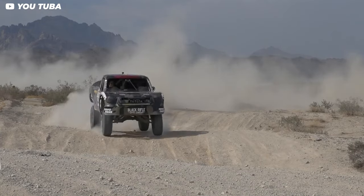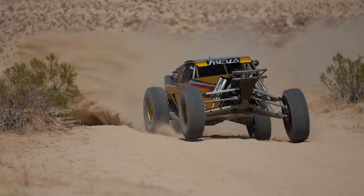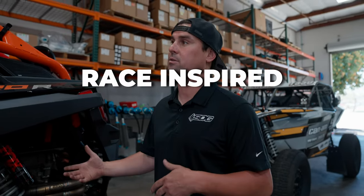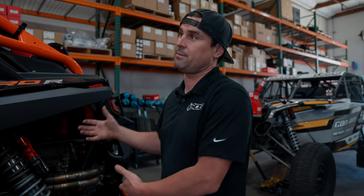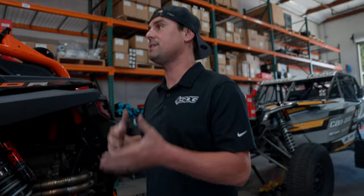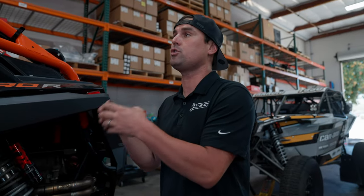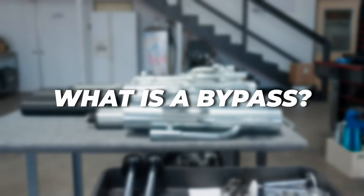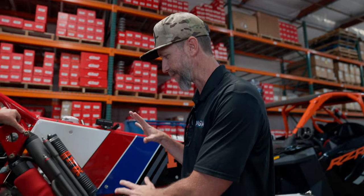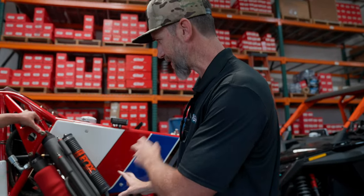SDG has applied knowledge from trophy trucks, Class 1 cars, and race cars to develop a kit they call 'race inspired, wife approved.' It's a race kit, but it's the same kit they'd sell your wife to take to Glamis with friends. If the shock is tuned right, it doesn't need to be specific to the application. So what is a bypass shock? It's not a regular shock with a coil — it's got extra tubes and stuff. How does it work?